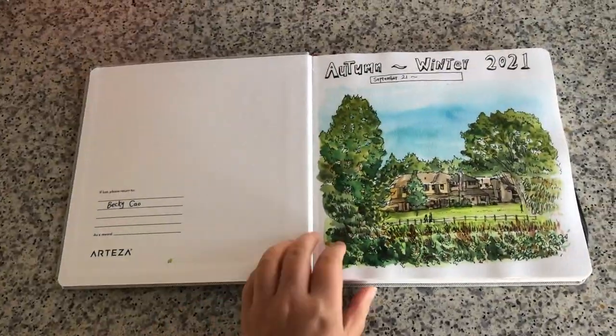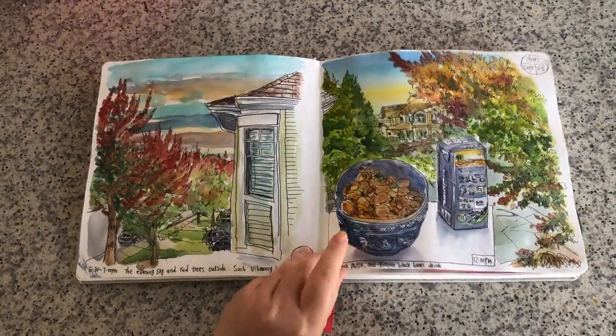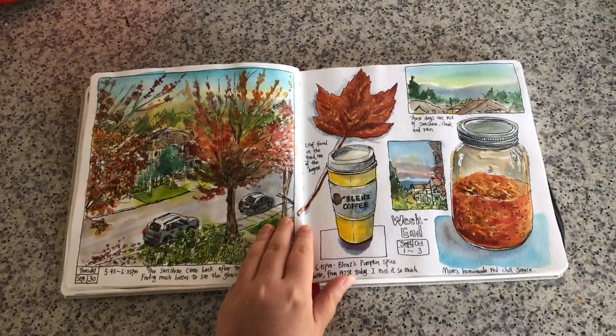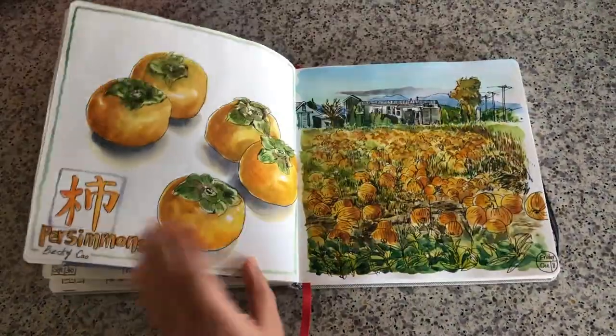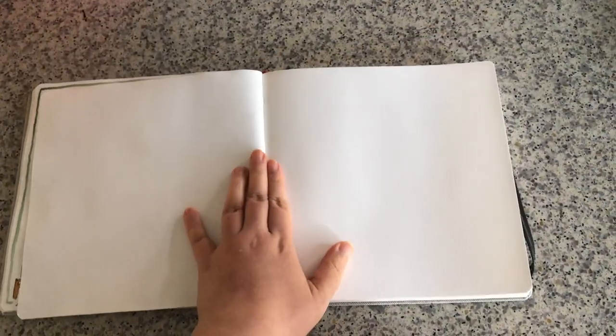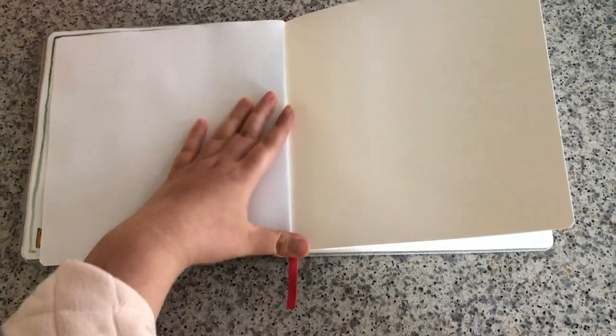Hi everyone, it's Becky here. So this is my current watercolor art journal. I've been working on it for over two weeks now, sketching almost every day from real-life observations. And today in this video, I will show you how I finished composing one page spread.